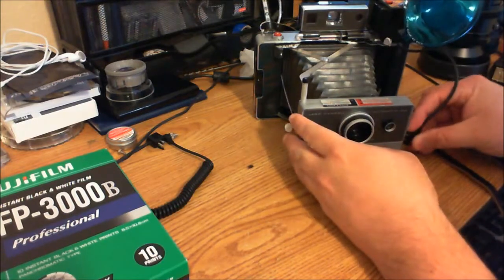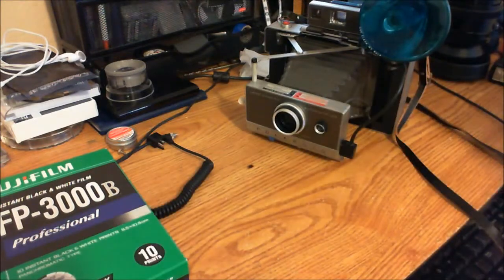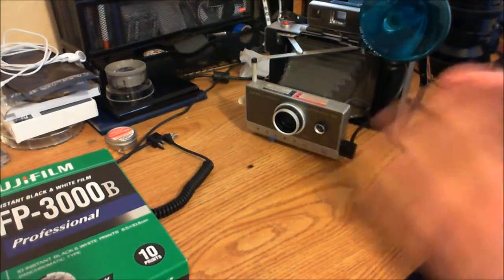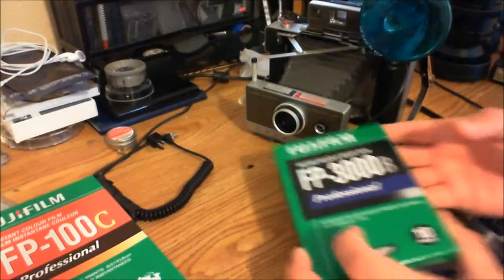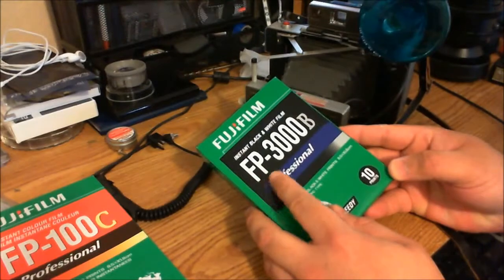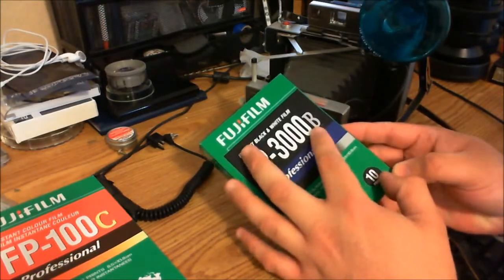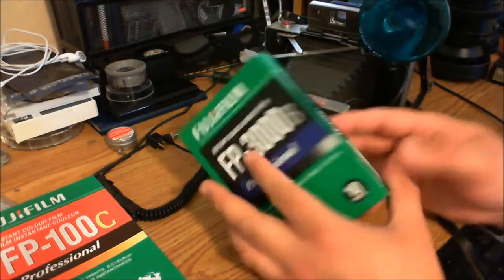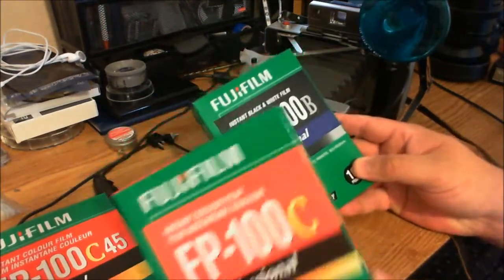What's cool about this camera is that, contrary to perception, you can still buy film for them. They don't use integral film — nothing that's made by the Impossible Project. They use film made by Fuji, like the FP3000B. There's an FP3000B, which is black and white, 3000 speed, which this camera supports, and it's still being manufactured.